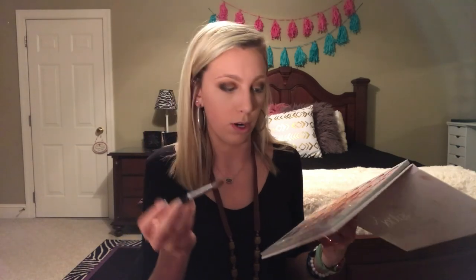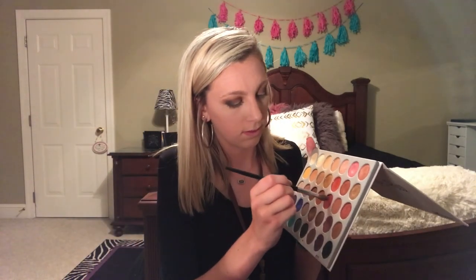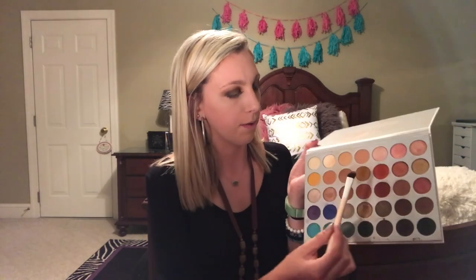Now we're going to take my Sephora Pro brush, the Pro 19, and I kind of want to incorporate a little bit of red. It's a pointed-tip brush and I'm going to go in with this shade and put it right there in the crease. Then we're going to go in on my lower lash line using the Royal and Langnickel shader brush.